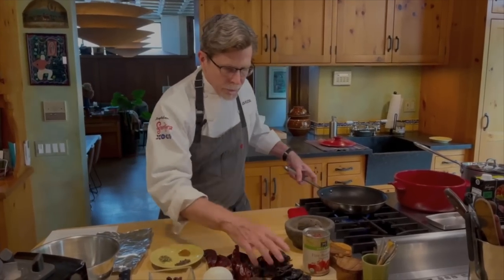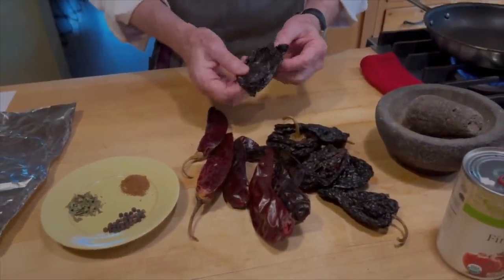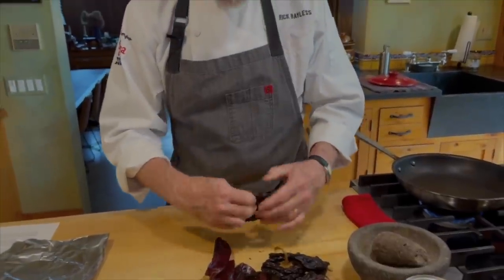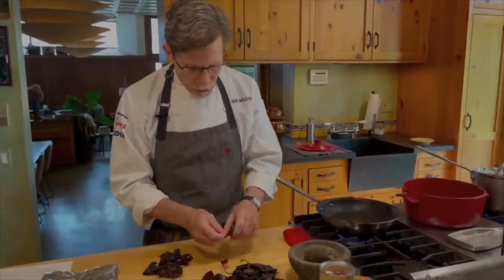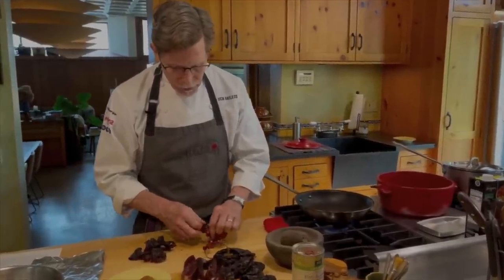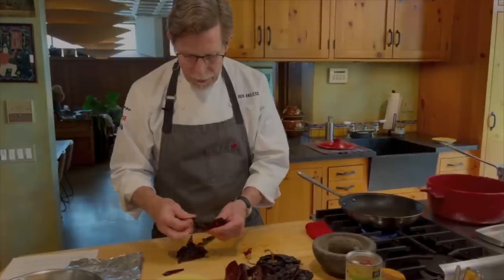The first thing to talk about is the dried chilies that go into this sauce. I have anchos and guajillos — it's usually a combination of both. The sweetness comes from the anchos; the brightness comes from the guajillos. Make sure you get chilies that are flexible. Simply open them up, let the seeds fall out — you want to get most of the seeds out but you don't have to be meticulous. Rip them open and tear them into flat pieces so we can toast them.